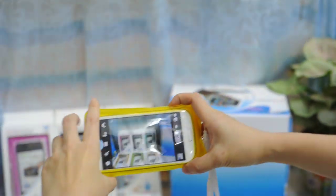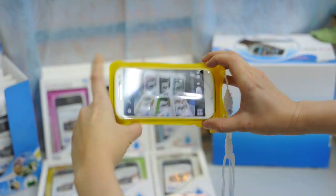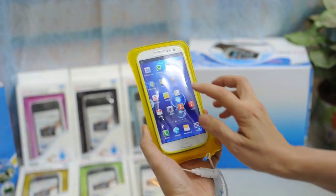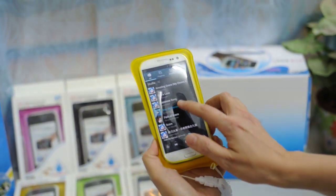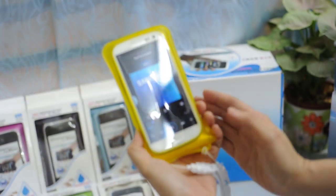You can use your mobile phone as a camera underwater as well. You can still use the camera function, snap photos, and you can listen to music if you want — the sound is still crystal clear.